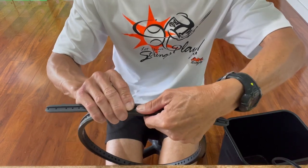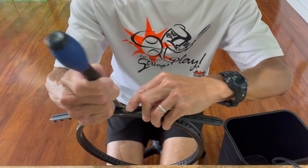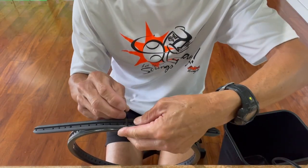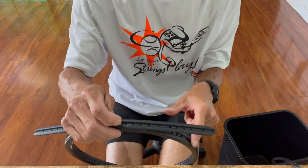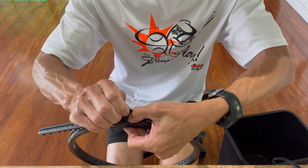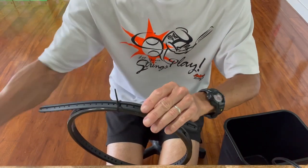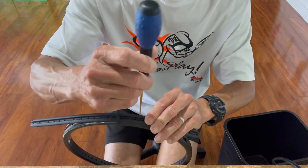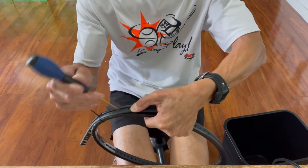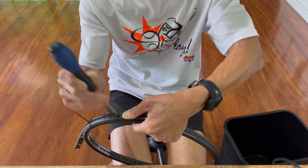Get the first few grommets in to secure the bumper guard. You can use a zip tie to make sure it doesn't pop out while you're working further down. I rarely have to use this, but once you get it in it should stay — it's just a technique you can use if needed. Working along to the left, wiggling the awl to help each grommet through each hole. You can hear it clicking, and that's always a good thing.